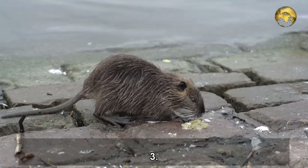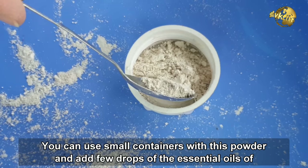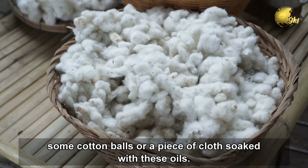Number 3: Prevent rodents and animals from entering your garden. Most rodents and animals run away from the smell of citrus and peppermint. You can use small containers with this powder and add a few drops of essential oils of lemon or peppermint, or both, and keep these near the entry points. The powder absorbs these oils and retains the smell for a longer period of time, unlike cotton balls or a piece of cloth soaked with these oils kept in your garden.